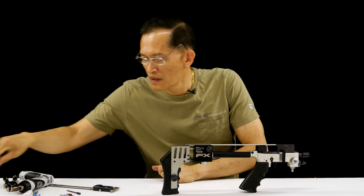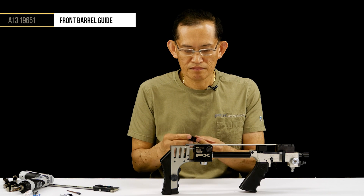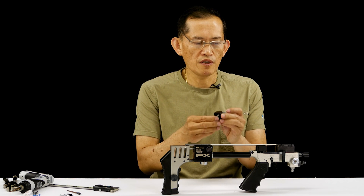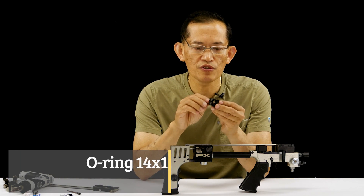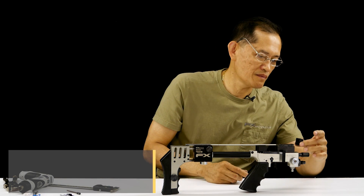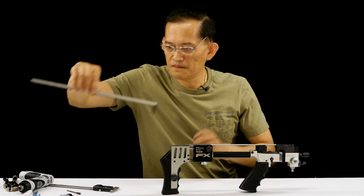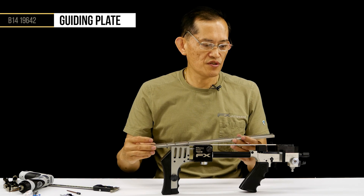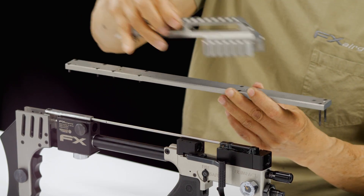Now we're going to install the top plate. This bushing here is for your barrel bushing. There are O-rings in here — if when you remove your barrel it feels sloppy with no restriction, maybe you need to change these O-rings. But we'll assemble it as it is right now. For your orientation, this forward screw hole is for your scope mount, so it goes this way.